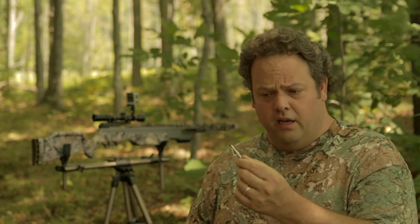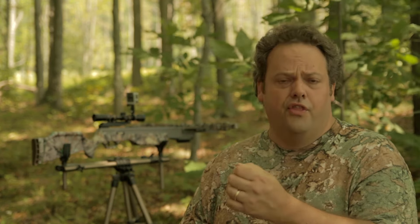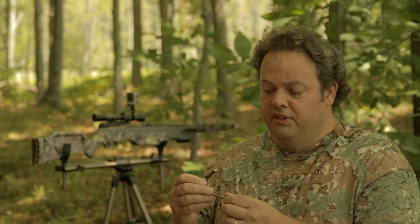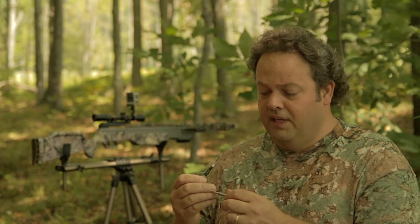I started crossbow hunting with the Bolt Cutter fixed broadhead because it came as part of the Excalibur package with my Excalibur Axiom with Bunjie. I killed a lot of deer with it, really didn't have any trouble with it. I even shot a squirrel at 30 yards with it — it's dead-on accurate as long as your bow is sighted in. The only thing is you want to make sure you keep them sharp.